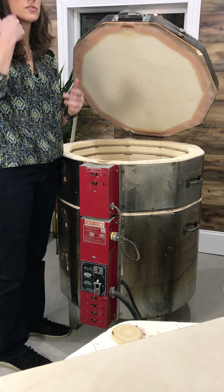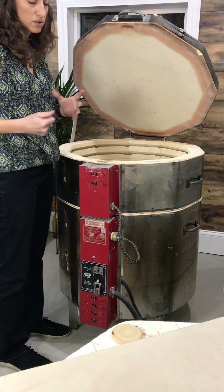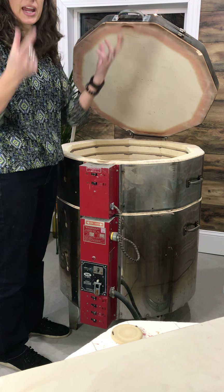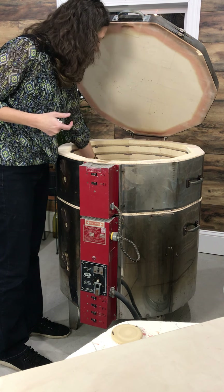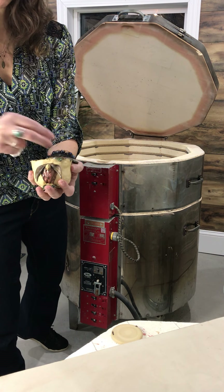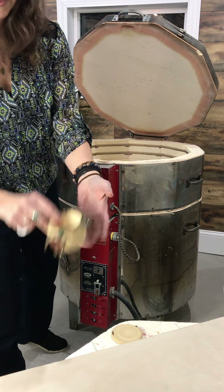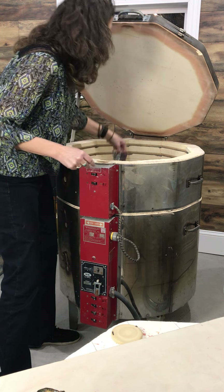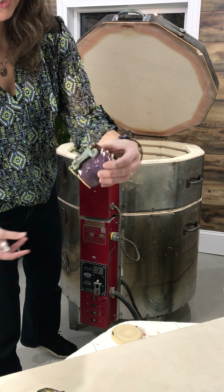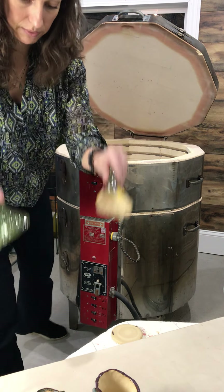So in our gnome class, in our first firing we had two gnomes explode, and the students decided to turn them into happy accidents — little planters where they're going to put air plants in, and it'll look like hair coming out. This is the bottom part, we've got some fall colors and then we'll have some plant coming up and over. This particular student is going to place a droopy plant so it looks like hair coming over the side, and another student is going to do an air plant — all spiky, kind of like the little trolls we used to have as kids. Those will be cute to see once they're all planted with their little respective hats.